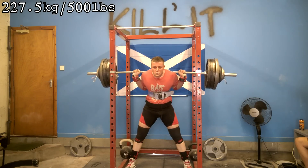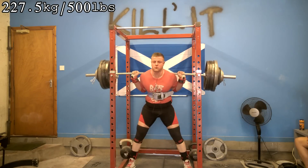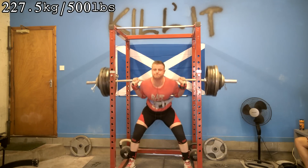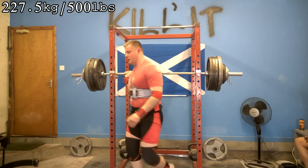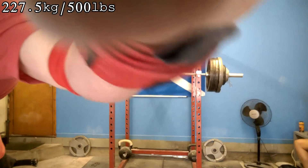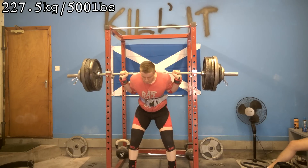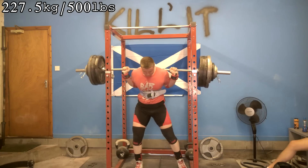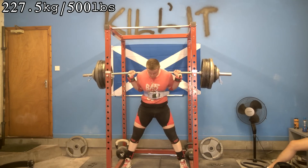If you've got a keen eye you'll have noticed the 'kill it' on the wall behind me. I went down to the shops and bought some spray paint and we wrote 'kill it' on the wall again. A few people guessed it right — it's something I've actually wanted to do for quite a while. I think it looks pretty cool. We've got a full spray paint set in the garage and I'm thinking about spray painting the silver bits on the rack black, just trying to find ways to use the paint since I paid for it.